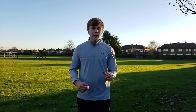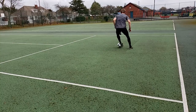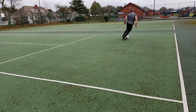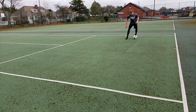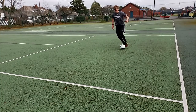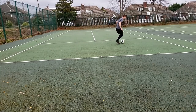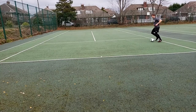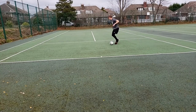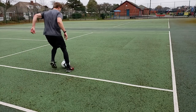The fourth drill is going to be inside outside touches with the left foot. Once you do this for 10 yards, turn it around and do the same exact thing coming back. Notice how my body shifts side to side when I'm doing this — I'm moving with the ball to maintain control over it. The fifth drill is going to be the same thing but with the right foot.